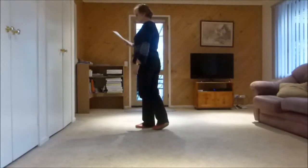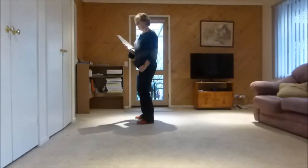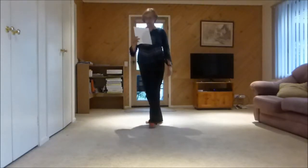Next section: side together side, rock replace side, right sailor, left sailor, behind quarter.